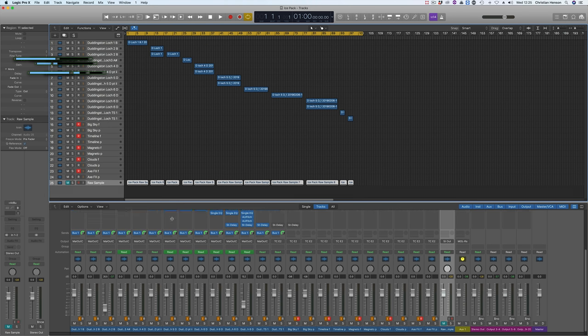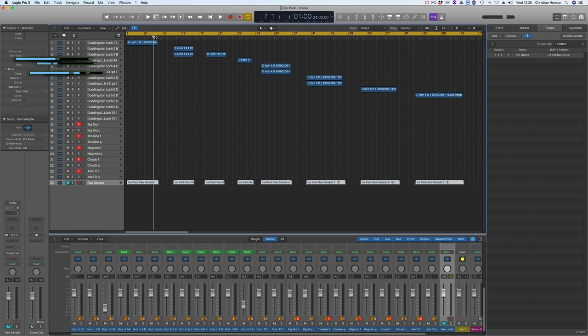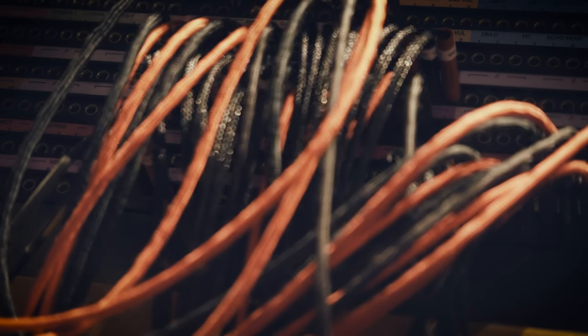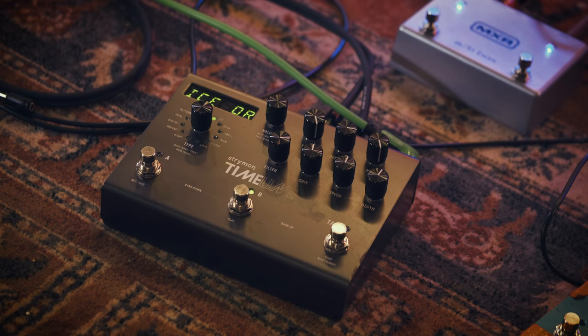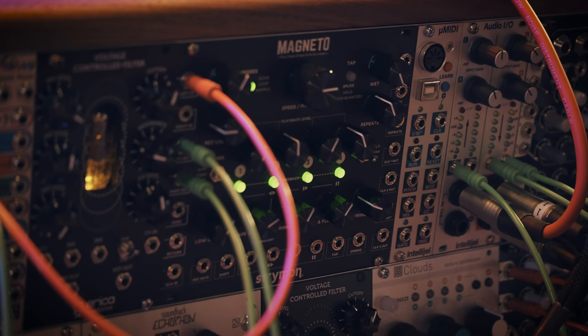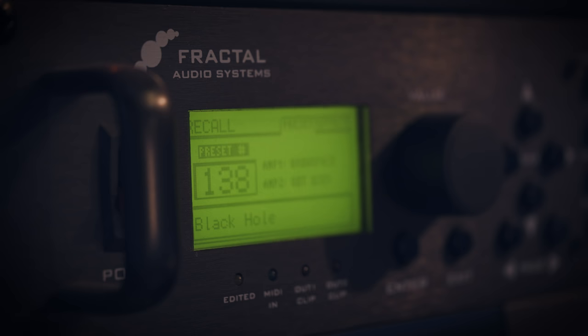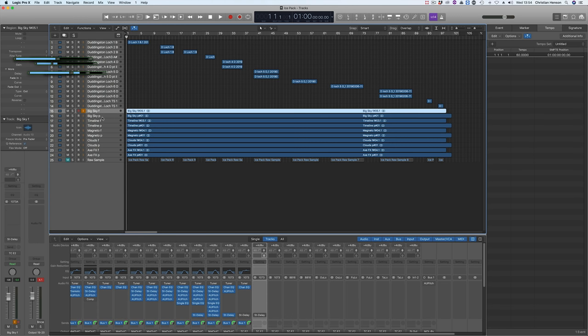I then bounced each of these samples down within Logic and normalised each file to 0 dB. I'm also changing the tempo to spread the files out so the tails are allowed to play out through reverbs and delays. I'm routing every track out of Logic and out of my computer for some live real-time morphing. I've got my outputs multiply patched across several different morphy things: the Strymon Timeline, the Strymon Big Sky, Strymon's first Eurorack module the Magneto, Mutable Instruments Clouds, and my trusty Fractal Axe FX. Now I'm going to curate each morph sound one by one to see which ones contribute something new to the original raw samples.